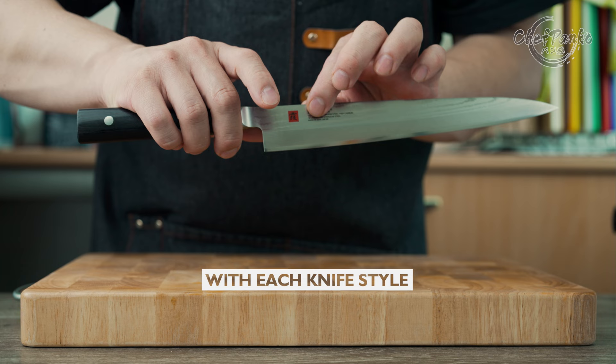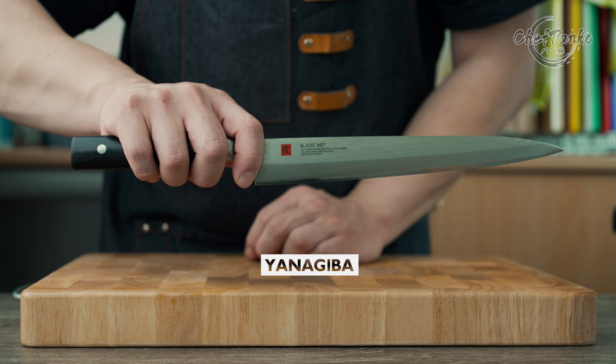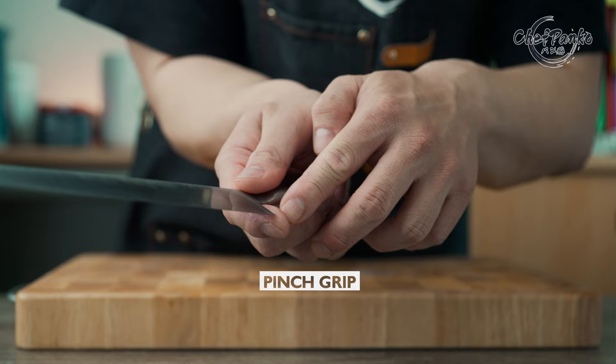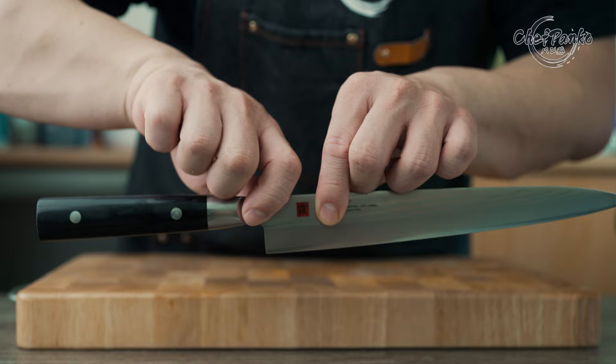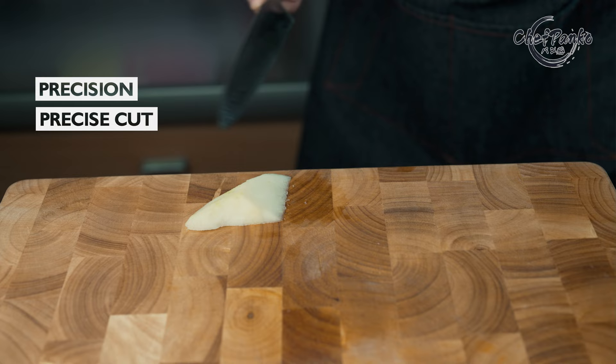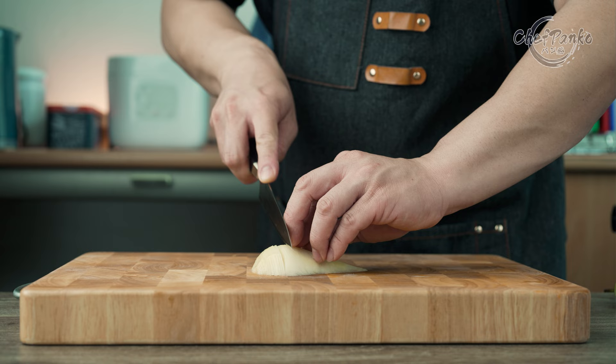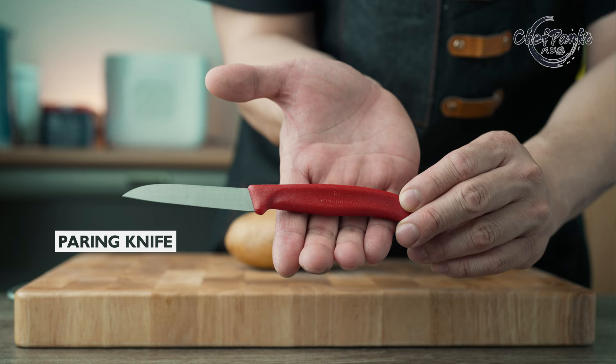With each knife style comes a different gripping style. For example, a Yanagiba is mainly used to slice through softer, less dense food, and the main purpose is to use long strokes to slice through fish. A pinch grip is not going to work since there is not much to grab onto at the blade, and therefore you see sushi chefs using a fingertip grip with this type of knife — they focus more on position and precise cut than speed. The same can be said for a petty knife, which is used for delicate slicing work or on smaller produce, and is not designed for hard dense food. A paring knife is used off the cutting board, which also requires a different grip.